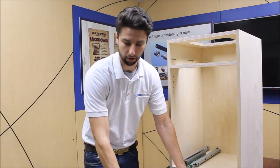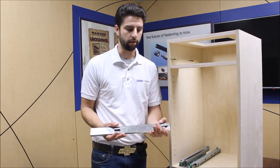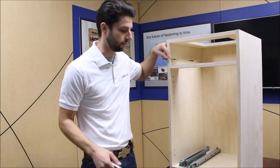Now once you've done that, take your drawer slide and we're ready to attach it to your cabinet. We have pre-installed our channel lock hardware, and those will drop into the keyhole slots that are pre-routed into your end panels.